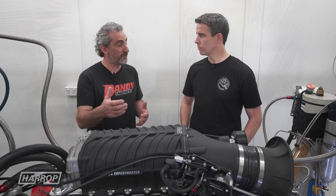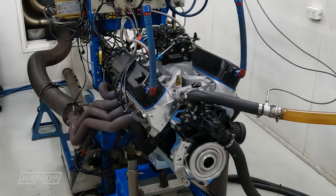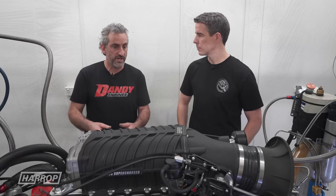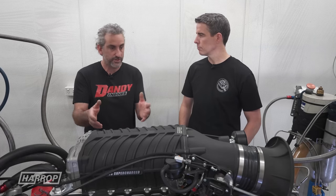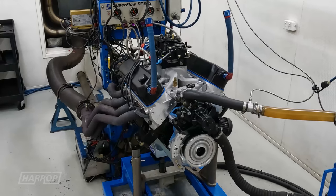You built the engine for us and we ran it aspirated with the carb. With the dual plane manifold, at 10-to-1 compression and a 230-at-50 camshaft, it made what it typically would — around 450 horsepower pretty easily. I think it was on the third pull and we were pretty happy with that.